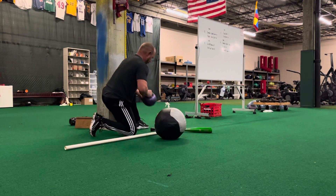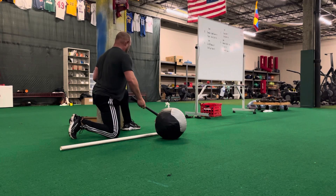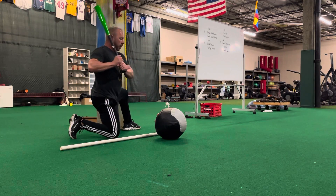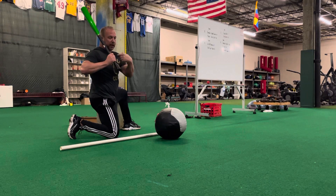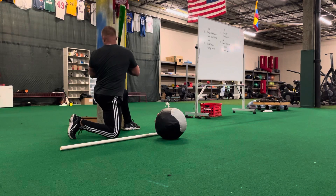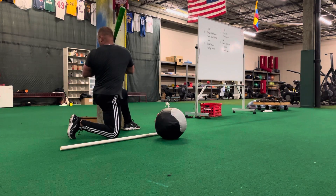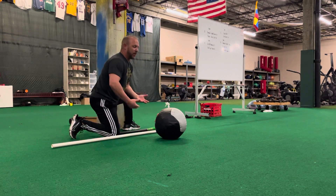Now go back to this side, same thing — plant and come back. For a righty, you're really gonna feel the stretch, which is what we need. From a lefty, on the other side. Now I gotta be able to stretch this. Both sides about 15 seconds each — 10 seconds each — and you're gonna do five reps.